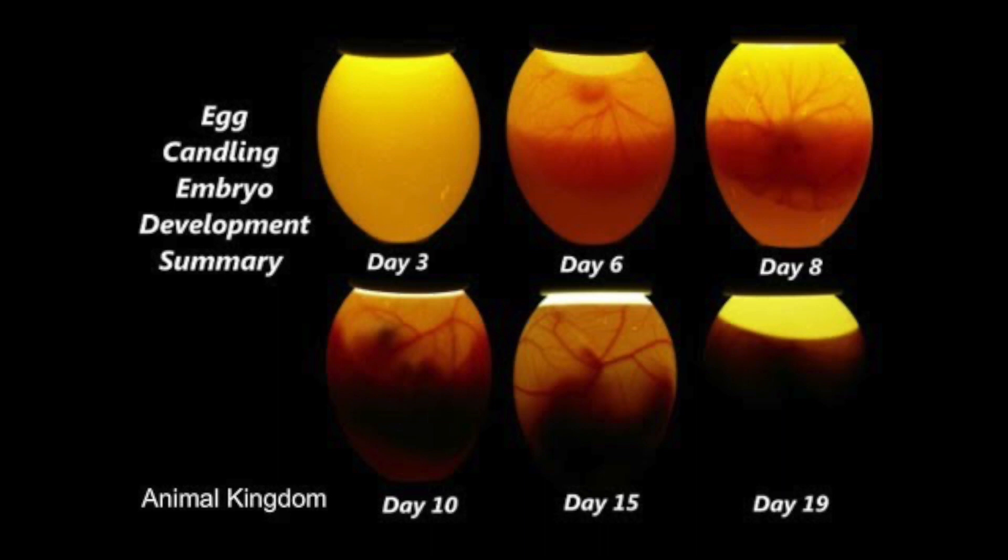Whenever you are candling an older egg — about at the week and a half, two week, or two and a half week mark — you're going to want to be very careful and do not turn the egg when you pick it up. Because there's an air bubble inside of the egg that lets the chick breathe, and if you turn it over the wrong way, the chick will not be able to breathe. So just make sure to be very careful when you candle a later stage egg.